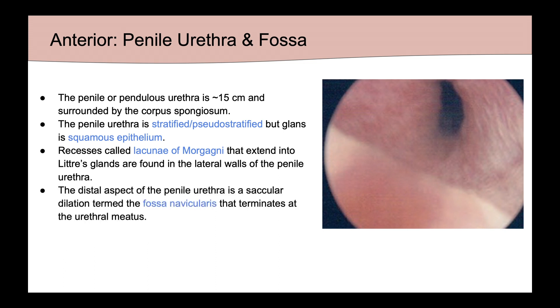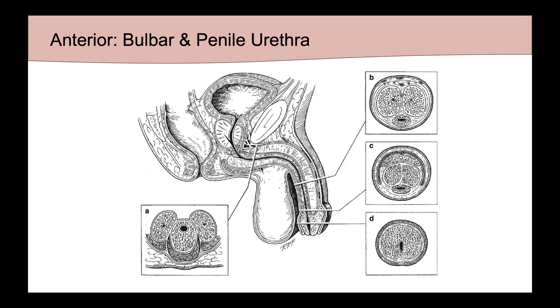The distal aspect of the penile urethra is a saccular dilation termed the fossa navicularis, which terminates at the urethral meatus. It's worth noting that the position of the urethral lumen within the corpus spongiosum changes depending on which segment we're in. In the bulbar urethra, the lumen is located very dorsally in the spongiosum, whereas more distally, the urethra is centered a little bit more within the spongiosum.